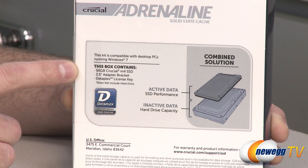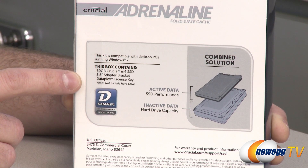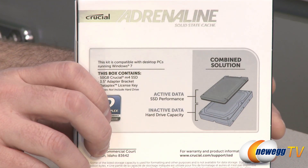This is a 50 gigabyte drive. It's actually 64 gigabytes physically on the drive — they're using that extra 14 gigabytes for formatting of the data and also for over provisioning. You also get a bracket and the Dataplex license key in there.